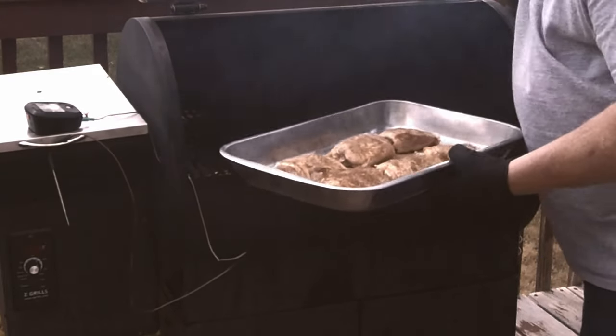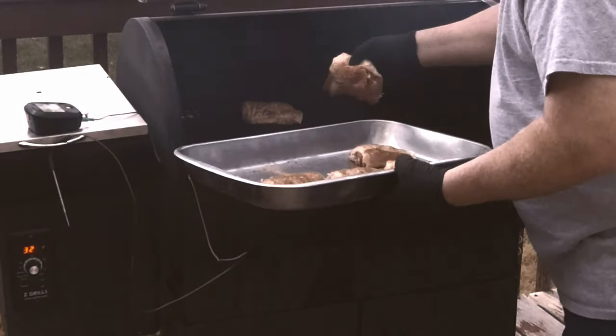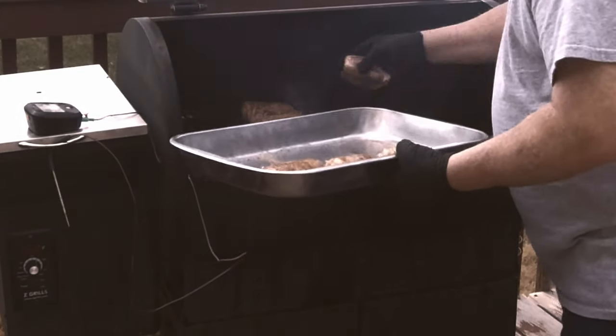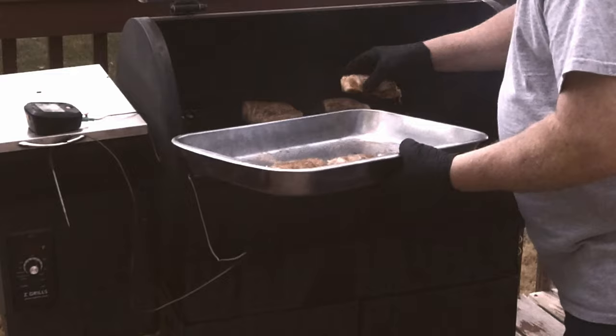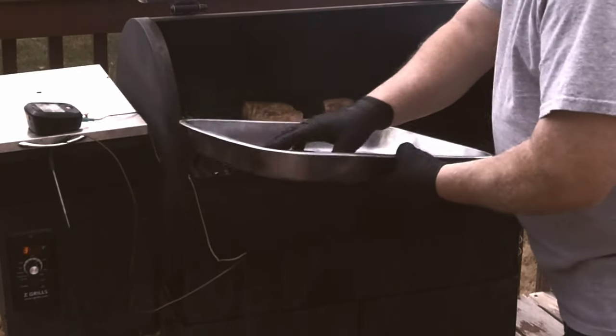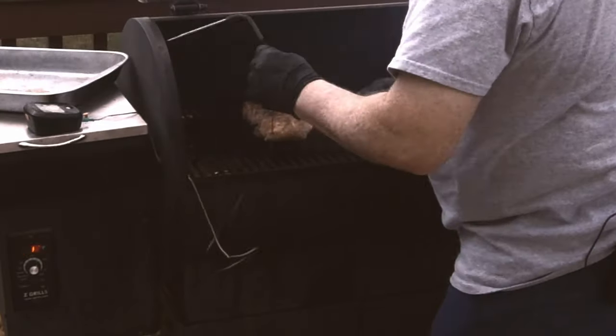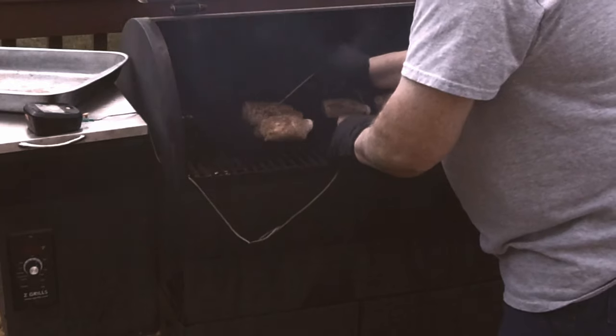Start getting these bad boys on the grill. Put my probe right in this one to monitor the temperature.